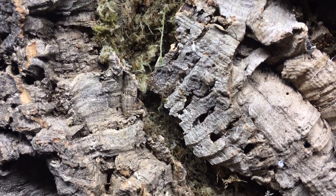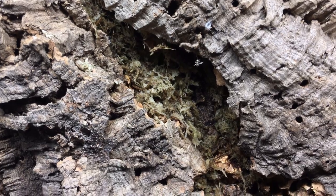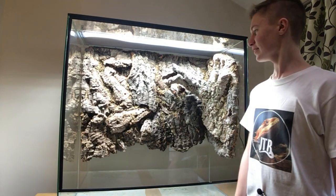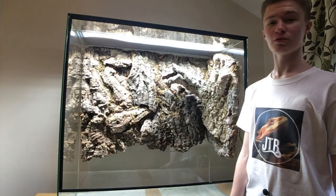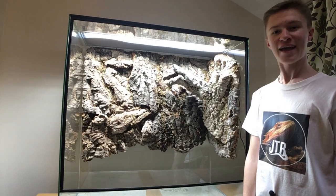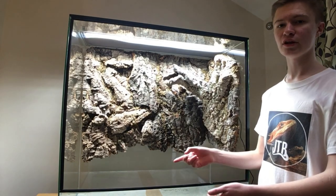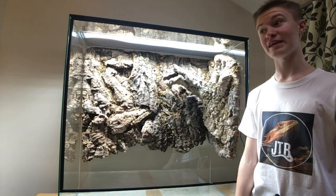I'm sure you will agree that with the moss pressed into place the background is looking one heck of a lot better than it did before. And with that, we've finished the background — I think it looks pretty decent and I hope you do too. If you've found this video useful and would like to copy this idea for making a background in your own glass vivarium, go straight ahead. Now what I'm going to do is crack on with making the false bottom for this enclosure, then start making the pool area, putting the substrate in, getting the plants in, and then I'll do the lighting — all of that coming in different videos.